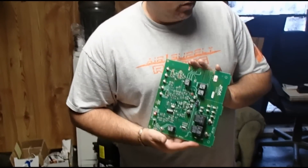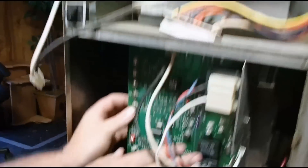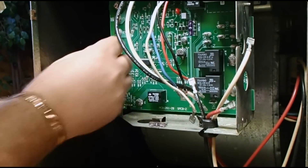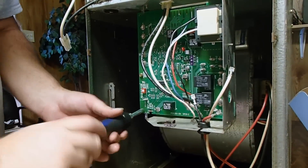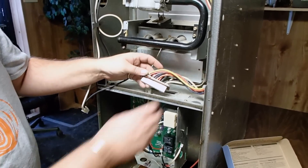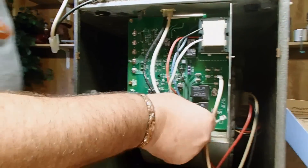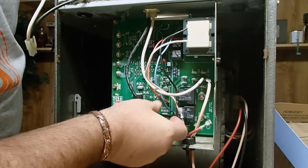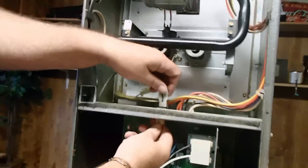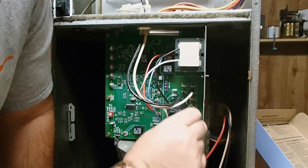We're going to go ahead and install the new ICM281 in the furnace. Remember that edge board connector that goes up on the top. First, we'll put the mounting screws back in. Now we've got it mounted in there. We'll go ahead and put the edge board connector back onto the new board simply by pushing it on there. The white wire went on L2. This black wire from the power supply went to L1. Remember, plug your power supply back in as your black and white wire feeding. This was your common wire for the blower motor — that goes on COM.